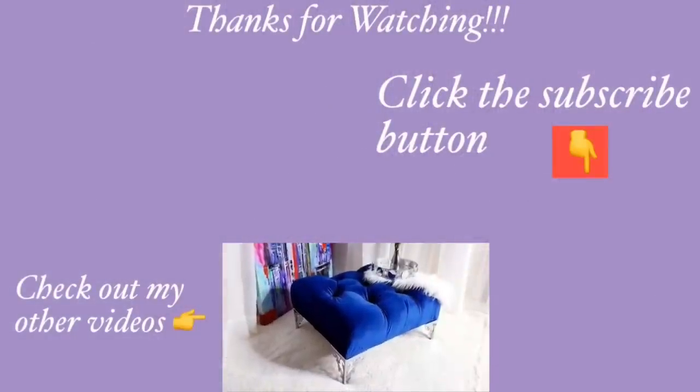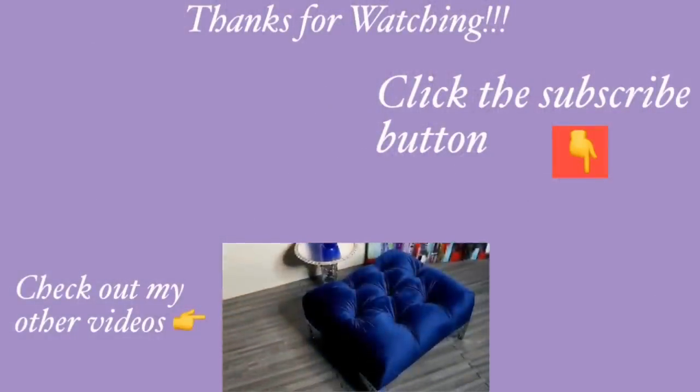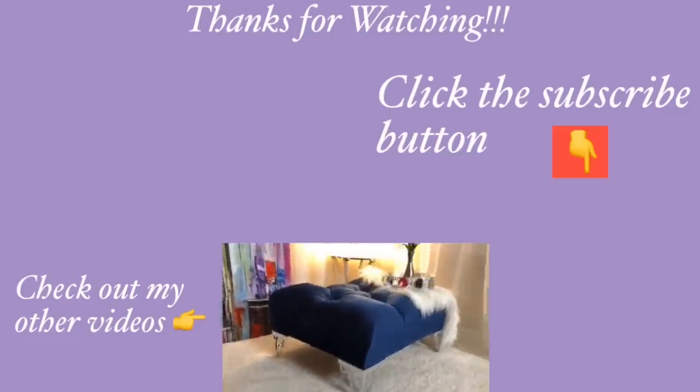Thank you guys so much for watching! I have other home decor DIY videos linked in the description box below — check them out. And for those of you who have not subscribed to my channel, don't forget to click on the subscribe button.